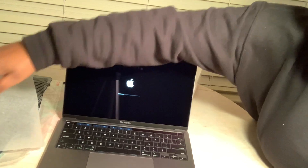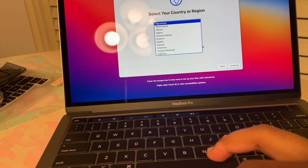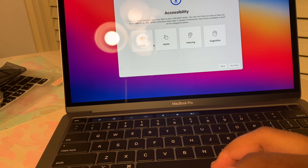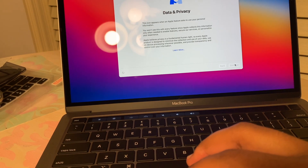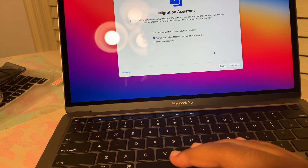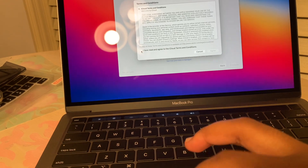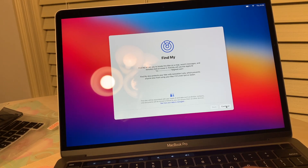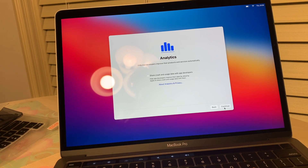The keypad looks amazing. I'm going to bring you guys through the setup process. Select your country or region — United States. See what's available — I don't want to do that now. Select your Wi-Fi. Transfer your data — I'm going to do it from a Mac, actually not right now since this is new. Apple ID — agreed, not going to read them. Setting up the account.